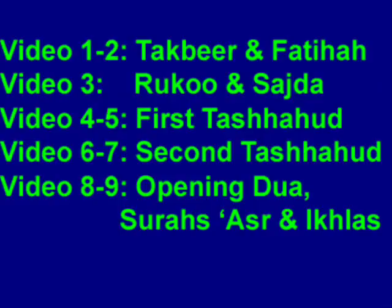Videos 1 through 2 teach the Takbir and Al-Fatihah. These are the minimum recited while standing in Salat. Video 3 teaches Ruku, or Bowing Down, straightening up after Ruku, and Sajdah — Prostration on the Floor.